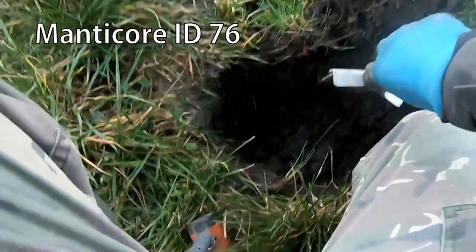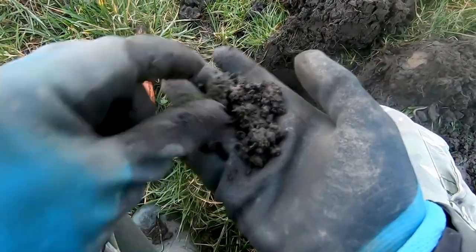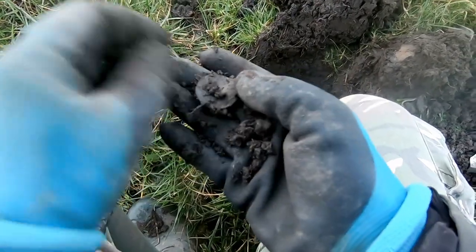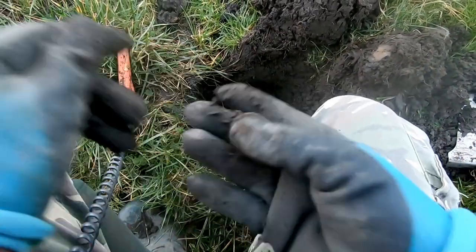We've got 76 here — just there. So 76, what's that then? Oh, it's a coin! It's a coin — out of a deep one.